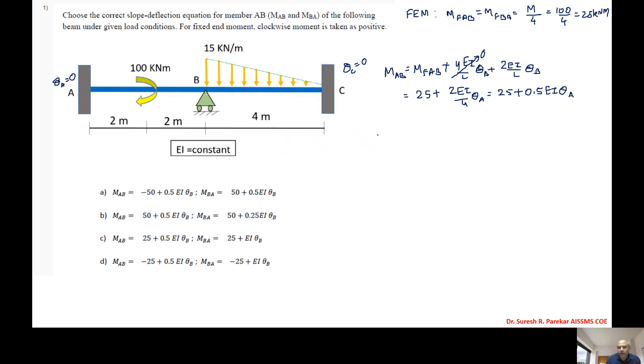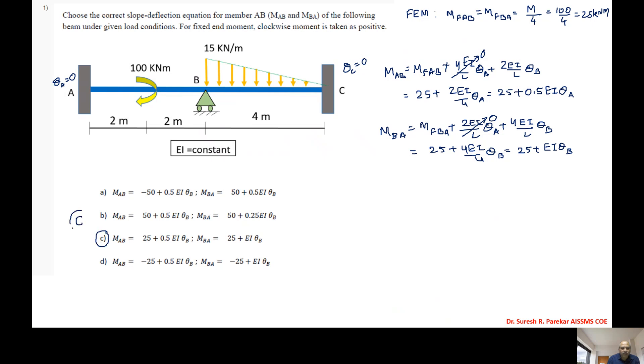For MBA, we have MBA = MfBA + 2EI/L·θA + 4EI/L·θB. θA is zero, so MBA = 25 + 4EI/4·θB, that is 25 + EI/L·θB. Looking at the options, the answer for the first problem is option C.